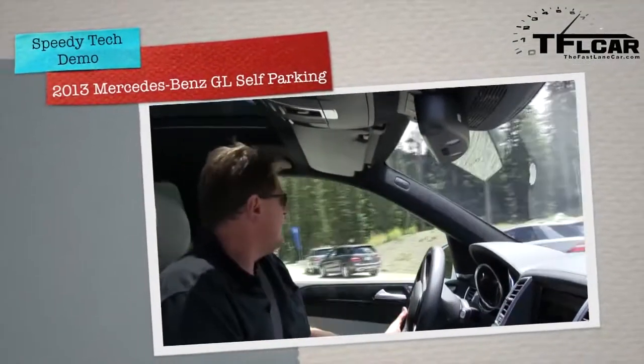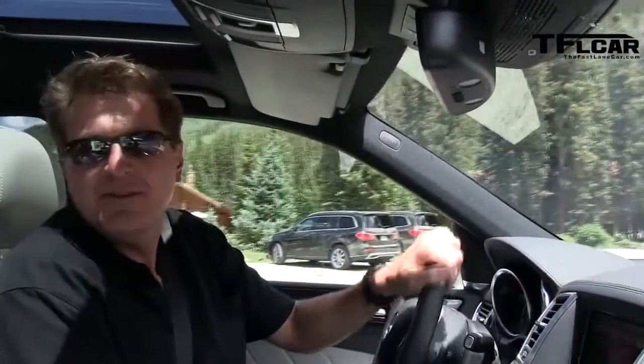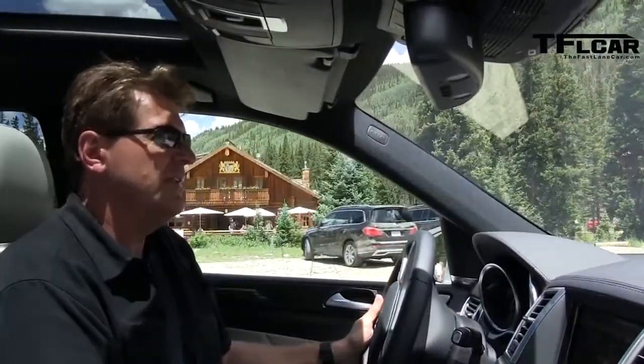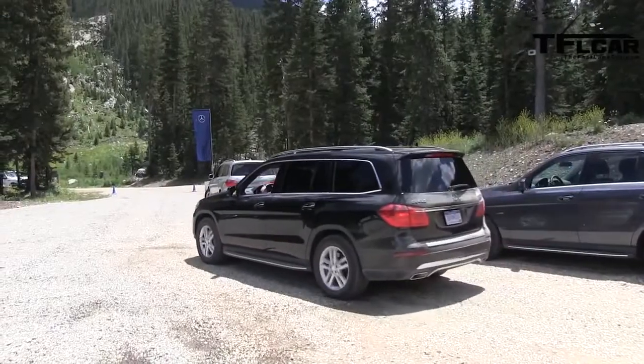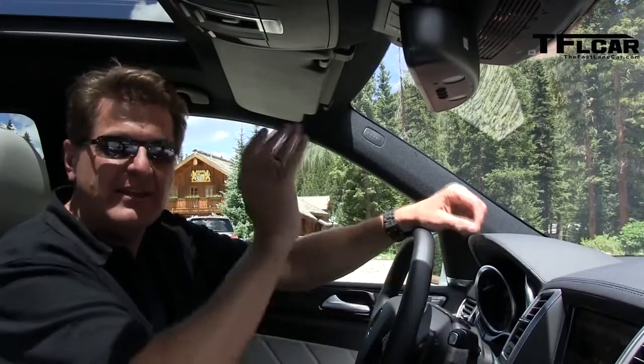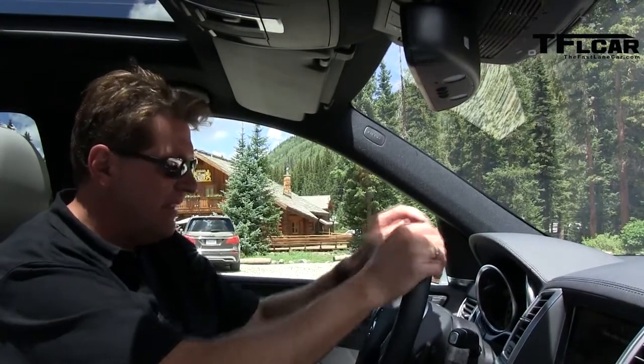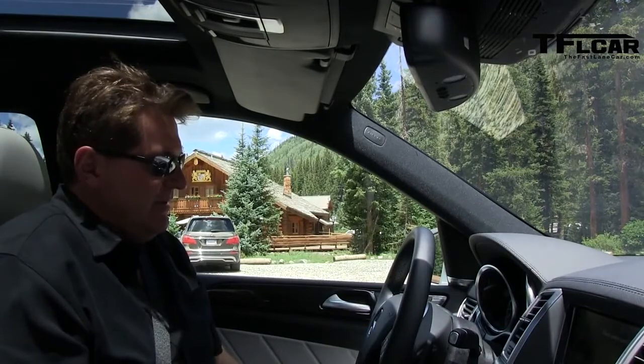So next to us right now are two 2013 GLs and there's a space just big enough for this car to pull into it. So we're going to try to pull in. Put it in reverse, just like that. And now, you get the question if you want to use the park assist — you press OK.